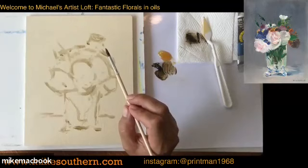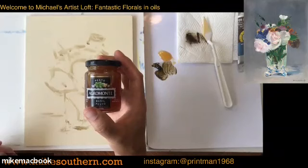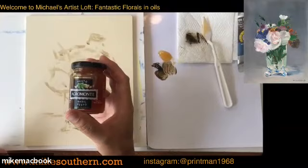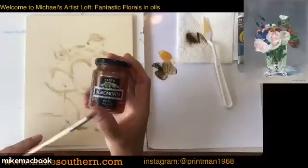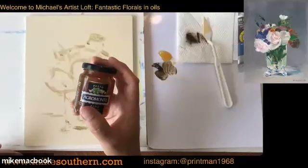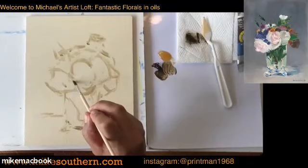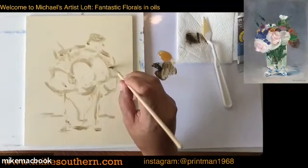A question: could you repeat the name of the medium you're using today? The medium I use is Liquin, which is a really common one — a product by Winsor & Newton, available at pretty much any arts and crafts store. I mix it 50/50 with linseed oil, which is flax oil. The Liquin dries quickly but can get a little too tacky too quickly, so the linseed oil extends it a bit. There are also mediums from Gamblin, Sennelier — basically any brand involved in oil painting supplies has their own medium.